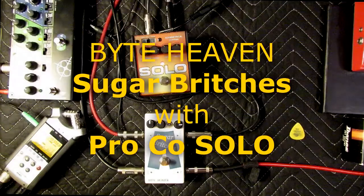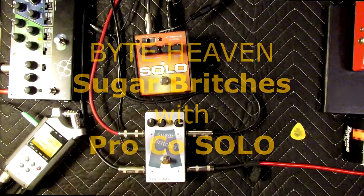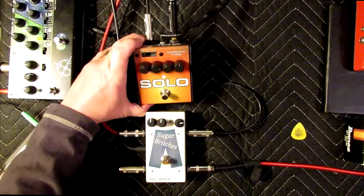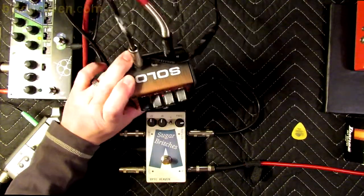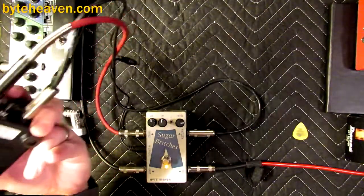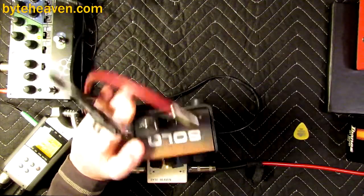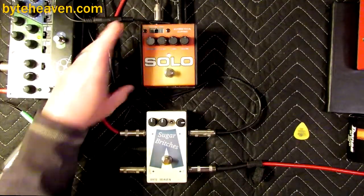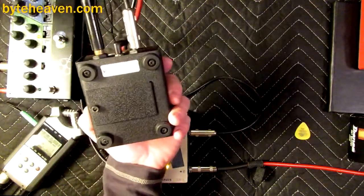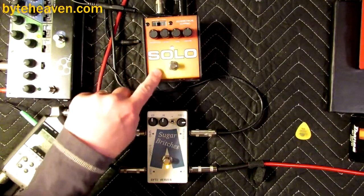Hello, it's Tom and I'm back with another demo video featuring the Sugarbritches crossover blend pedal which I make. Today also the Solo pedal which I do not make — it's a product of the people that make the RAT pedal, but it is not a RAT pedal. It kinda has the same shape and impossibility to mount on a pedalboard, and also this neat textured coating.